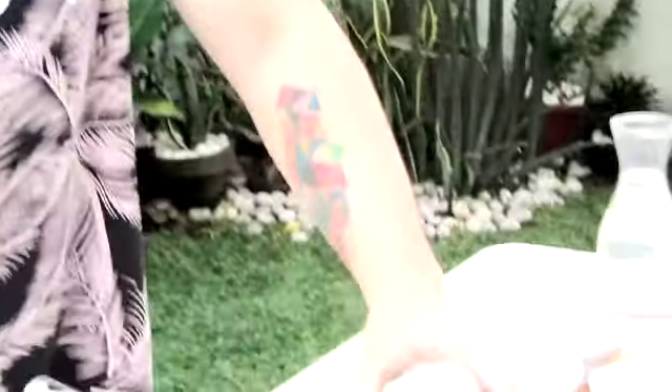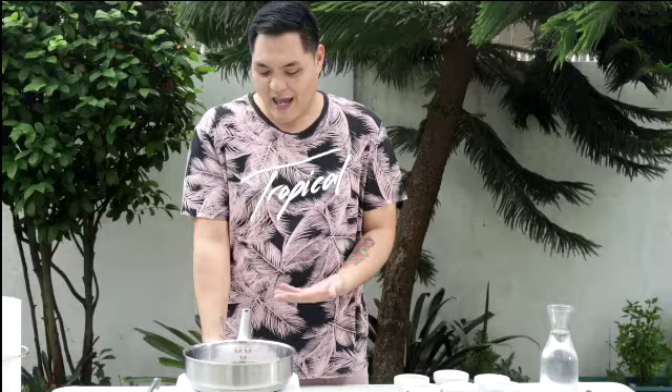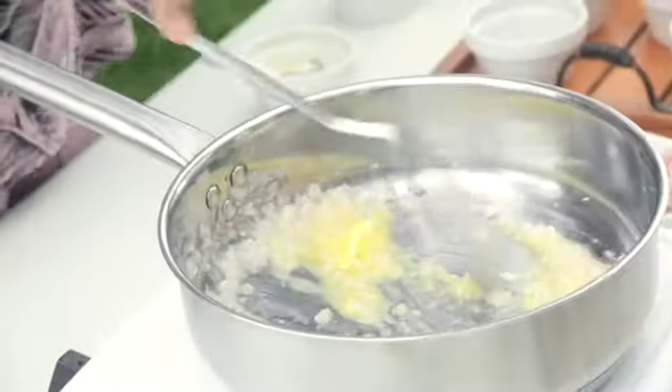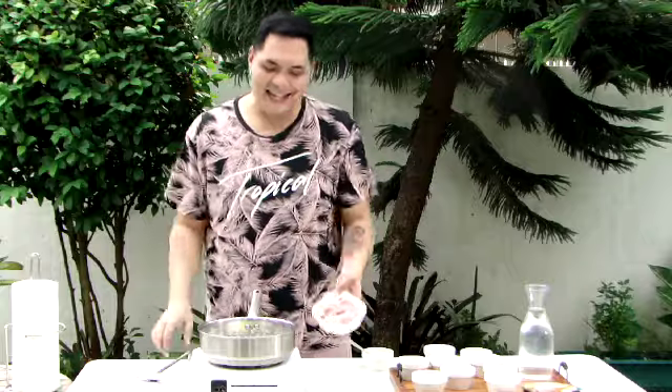I put in the onions first and then the oil and then I start heating up the pan. That way you give the ingredients time to develop their flavors and release their oil. Wait for this to caramelize — you'll start smelling it once it's caramelized. That's when I add in some butter.